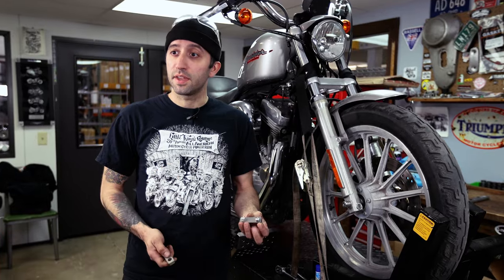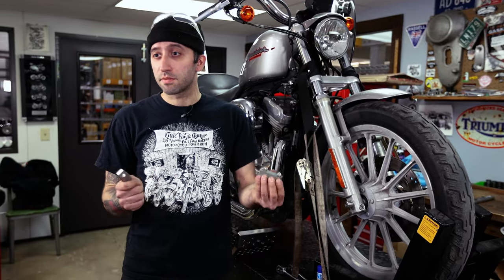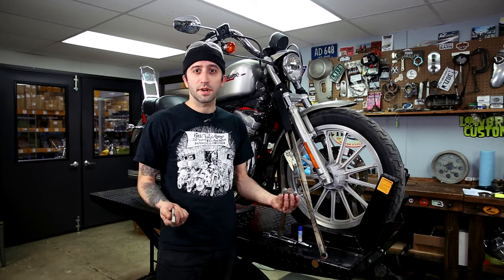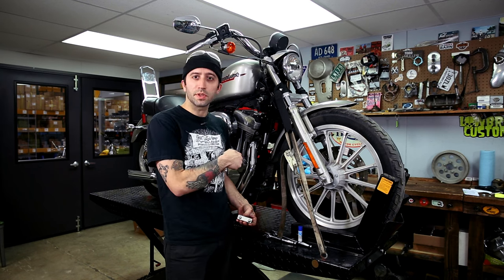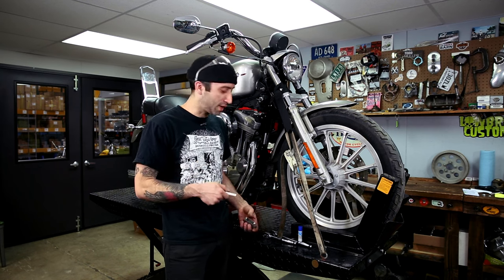This kit comes with everything you need. You've got two sets of bolts, three sets of spacers, so the only thing you're going to need is some Allen wrenches and some blue Loctite. I'm going to show you by starting with the front to get this thing bolted on.